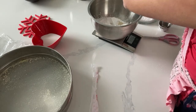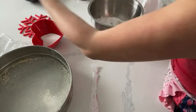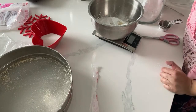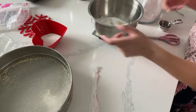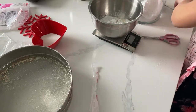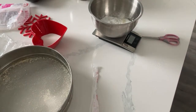Okay, now I feel confident that the ratio is correct. I'm also going to add in the cornstarch - this is six grams of cornstarch.